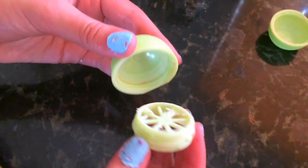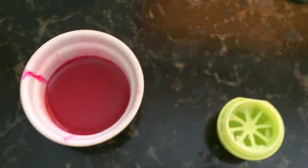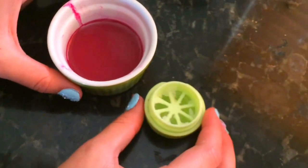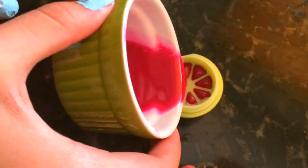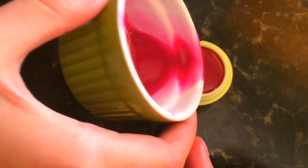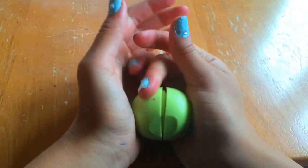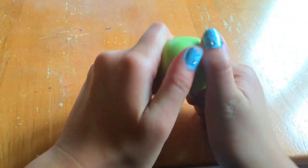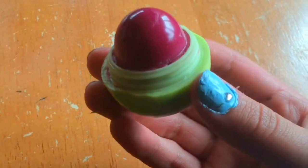When everything is finally melted, take the grate and screw it onto the lid of the EOS lip balm. Then slowly and carefully pour everything you melted into the EOS container, making sure it's covering the grate so it doesn't fall out. If you make a mess, just wait for it to dry completely and wipe it off later. Then put your lip balm in the freezer for a minimum of 20 minutes. Finally, take the bottom of the EOS lip balm and snap it back on — then twist it open to reveal your adorable tinted EOS lip balm!